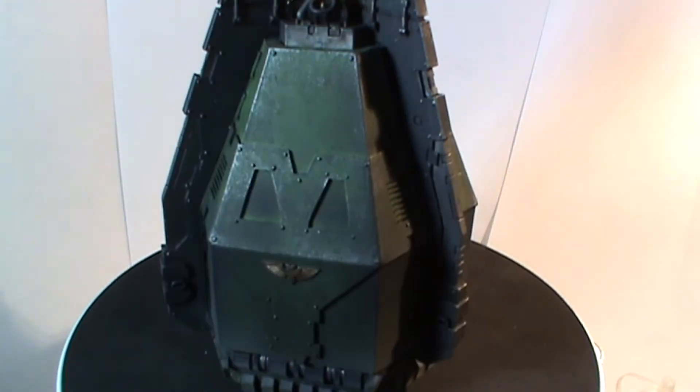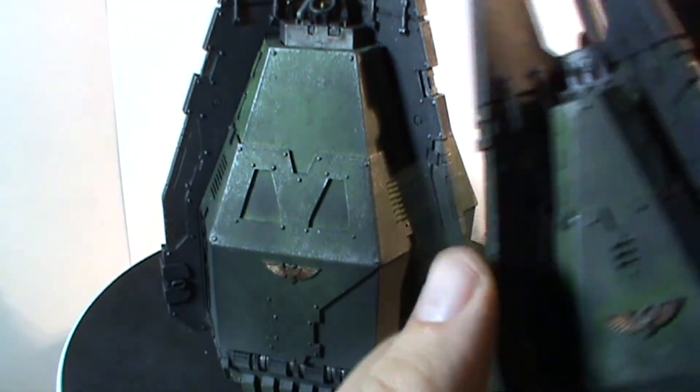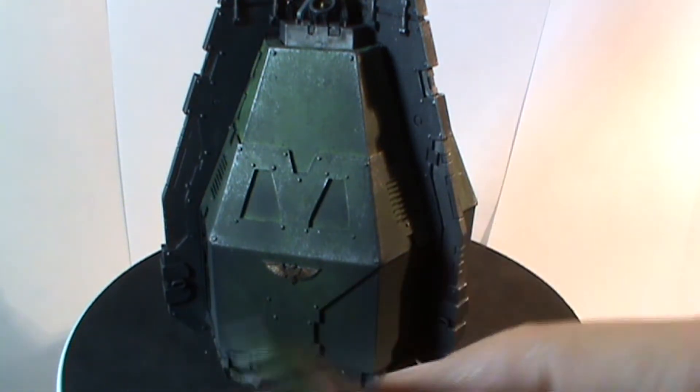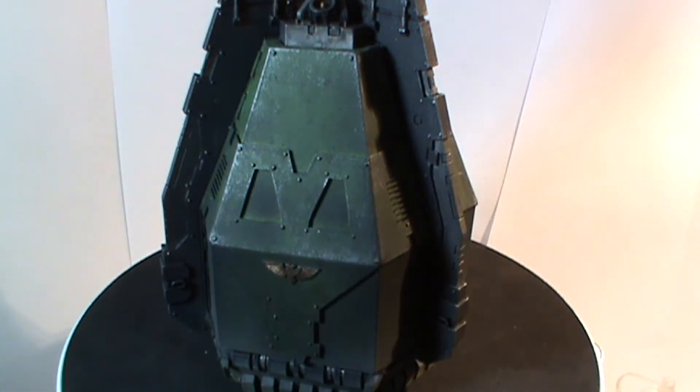I've done my weathering effects. If you watch to the end of this video, I'll actually tag on how I did my chipping effects — I did it the same as I do for my normal drop pods, which is basically using the sponge technique. You can see the chipping effects there. So there's a quick tutorial at the end of this video which shows you how I did the chipping effects and how I go about it.